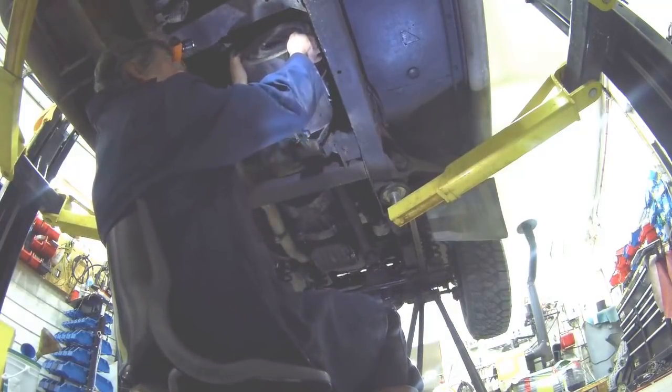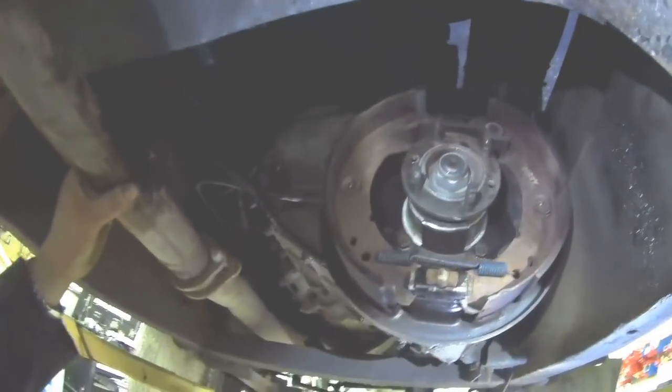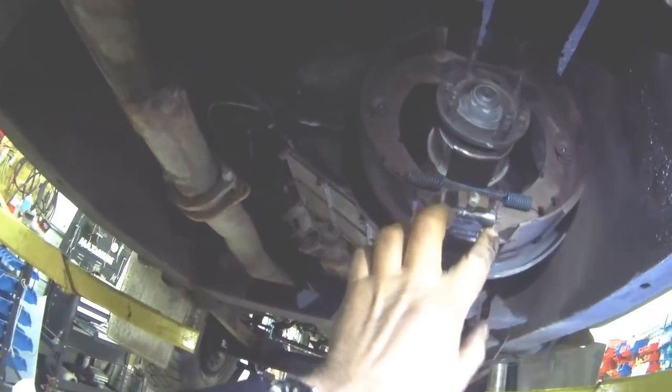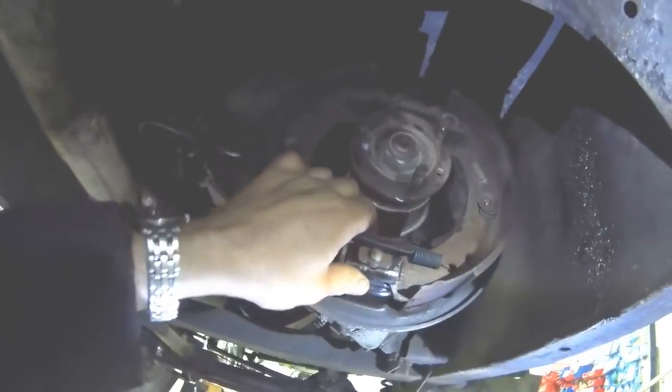And then you can simply take off the drum — it is heavy. Now we can see inside how it works. So these are return springs. There's your adjuster. Your expander arm is here — it's attached to this cable here. So when you pull the brake, you can see it working — it pushes the shoes outwards.